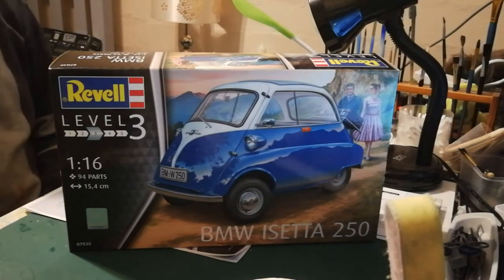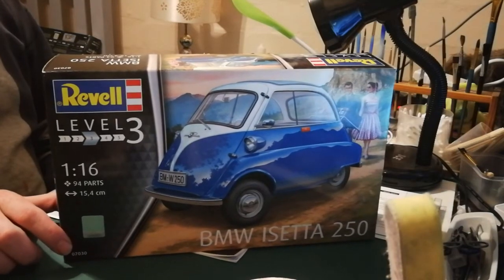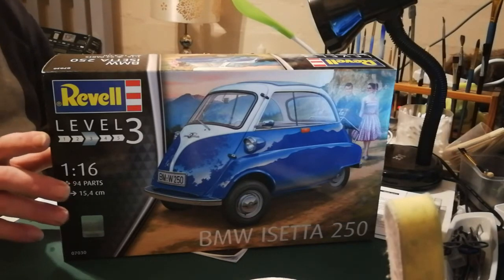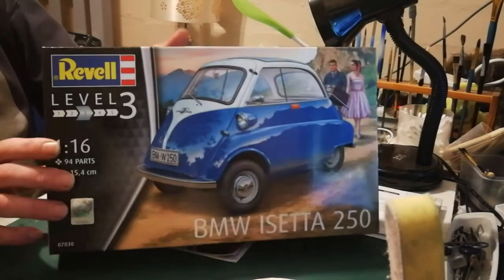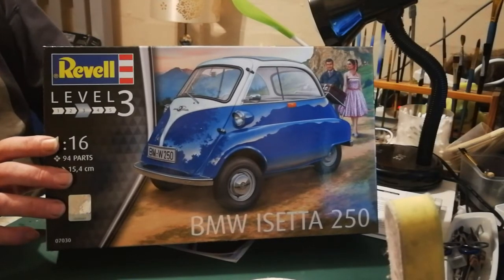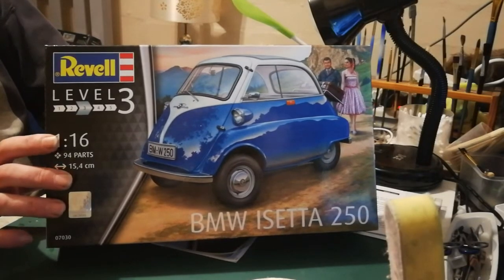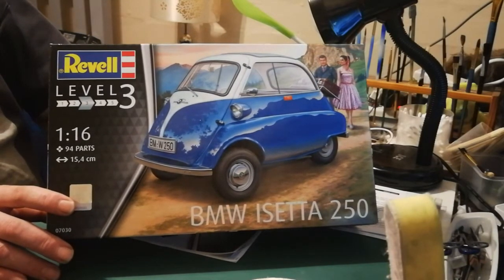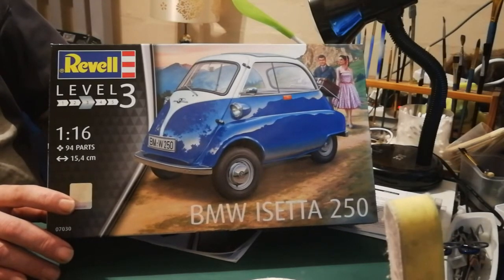Good day ladies and gentlemen and friends from the channel. Today I'm doing a little experiment with a different camera angle to see if that works better so things aren't quite so close. I want to have a look at the BMW Isetta 250 from Revell. It was actually my very first model which I ever built and painted, and I love that little car. I got it as a bargain for 390 Rand, which is about $30, and for a 1:16 model that is a bargain.